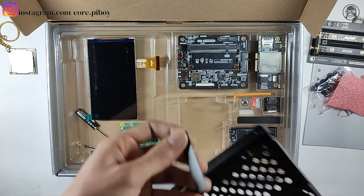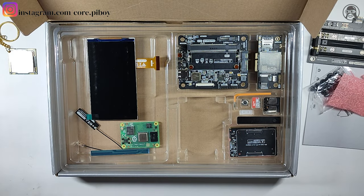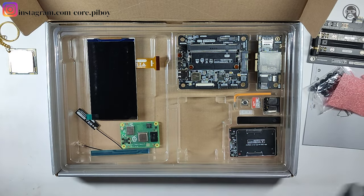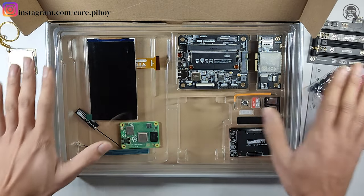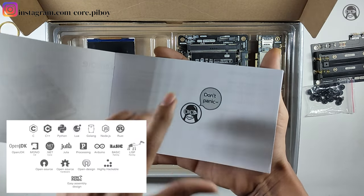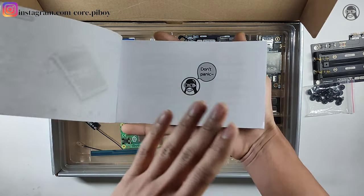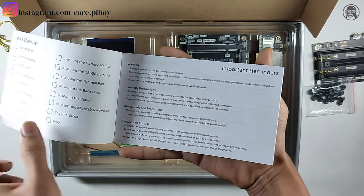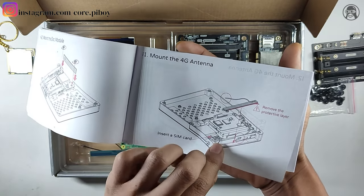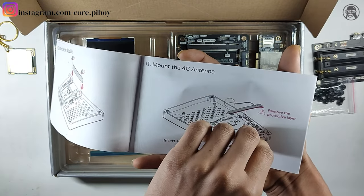This shield is going to block the expansion port because we will not use it. Without the expansion port, the shield stays on, and this will get a button. Here is the slot — the button will go in here. Overall, the kit will be assembled once. I will show you the assembly guide — don't panic, it is very easy to build. Everything is written in the guide: how to mount things, how to remove the protective layer, insert the SIM, etc. This is the 4G antenna.